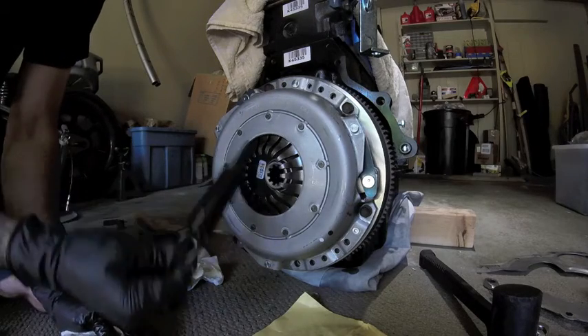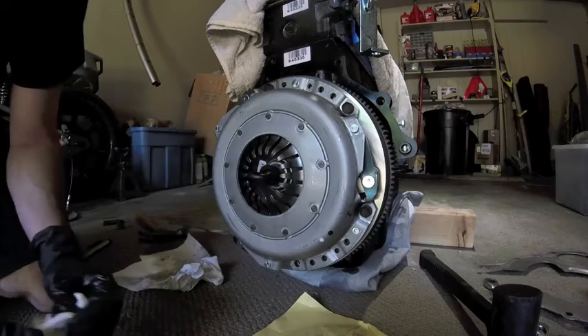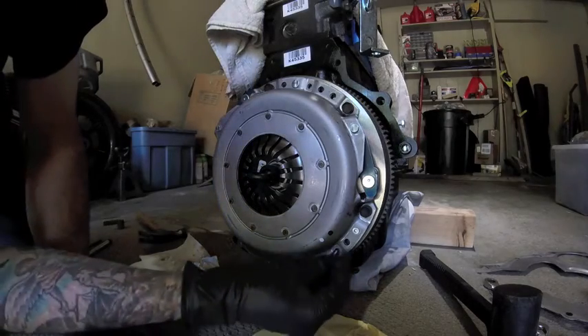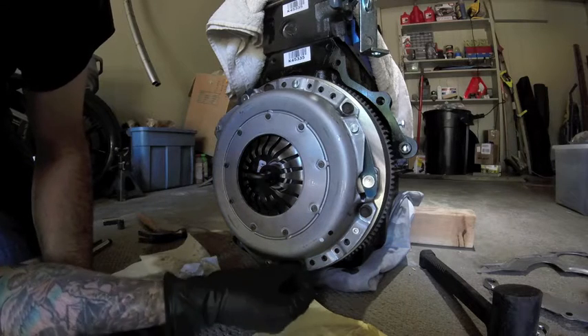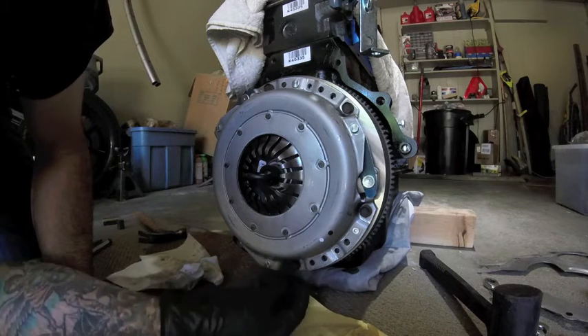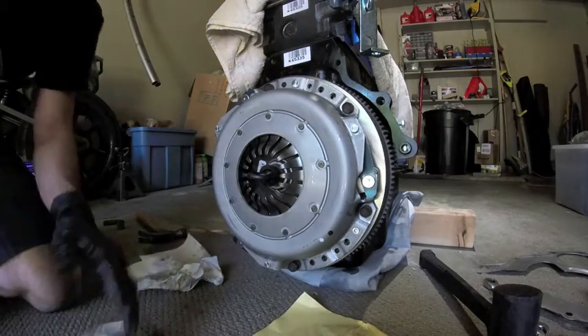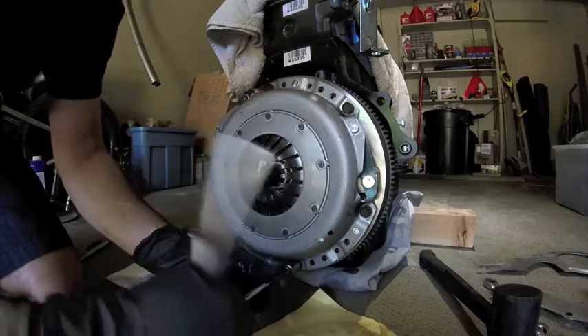The clutch disc — the bulk spring side faces out and the flat spring side faces in. Put your alignment tool in there to make sure you have the right alignment of the clutch plate, the flywheel, and the disc itself. Tighten along the outside and then reinstall the final cover.